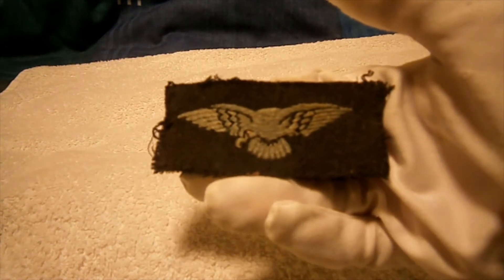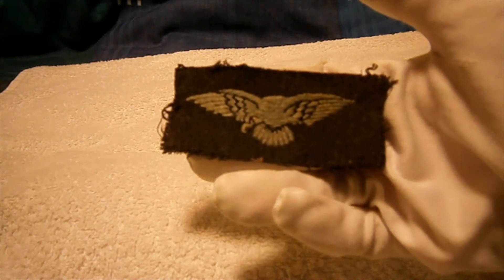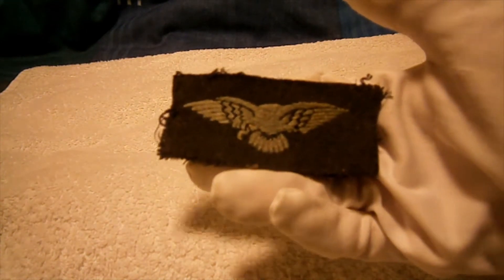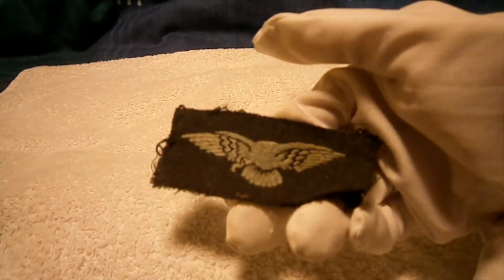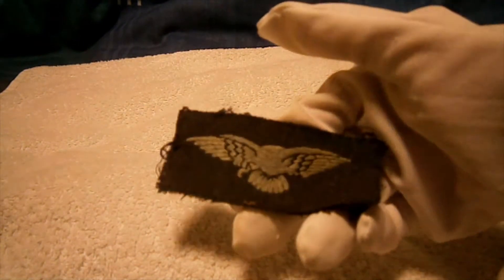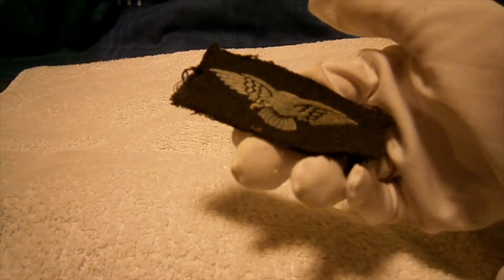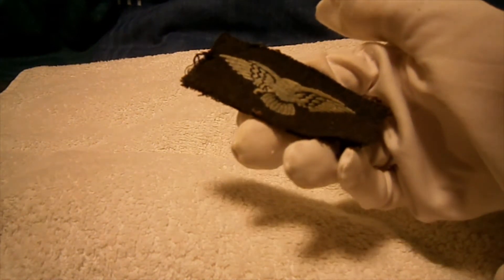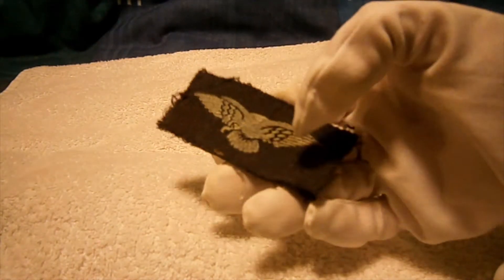Hi guys, I'm back with another little military review. Today, or tonight really, this one will be a standard issue cloth shoulder title — the albatross shoulder title of the British/Commonwealth RAF. Your standard infantryman's cloth shoulder title would be on the shoulder, just under it, and this is kind of like that but features an albatross.